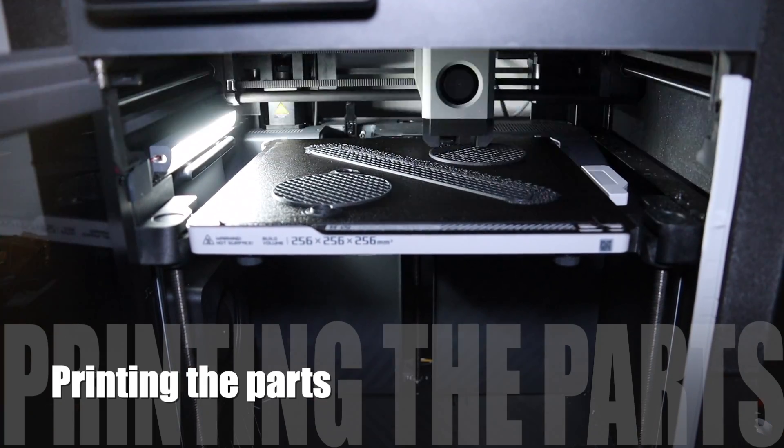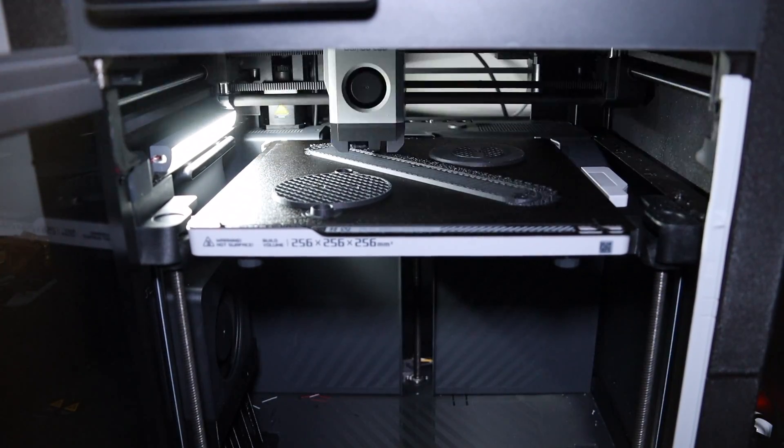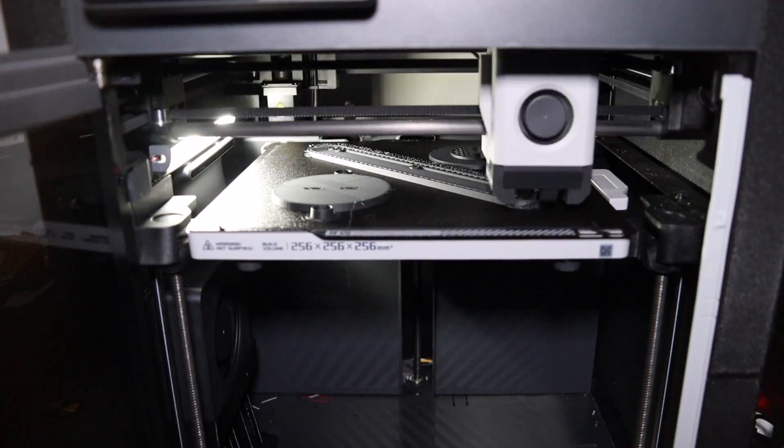In this video we are showing you the differences in orientation and how the parts turn out.